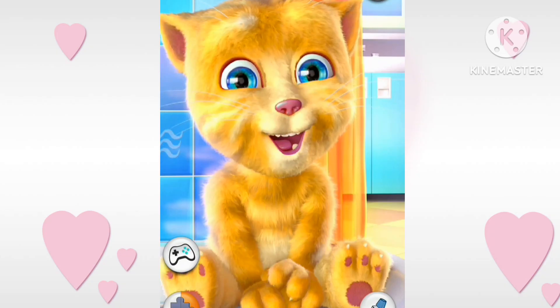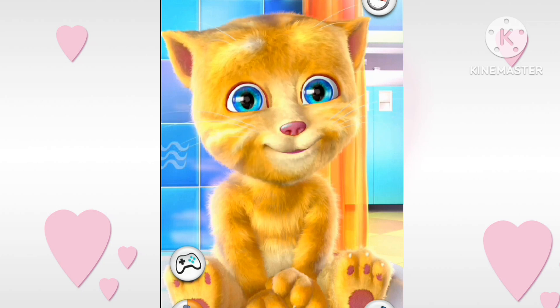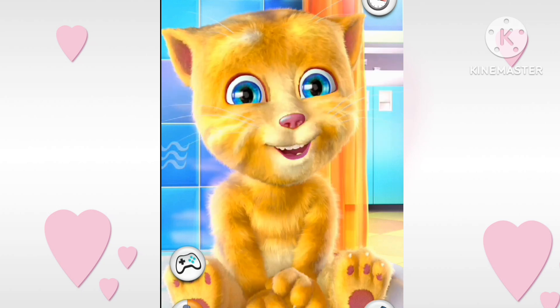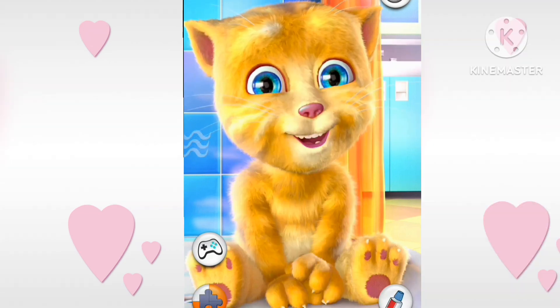A for apple, B for ball, B for cat, B for dog.